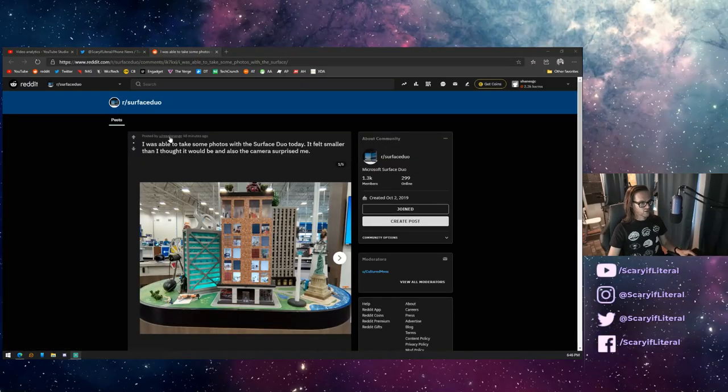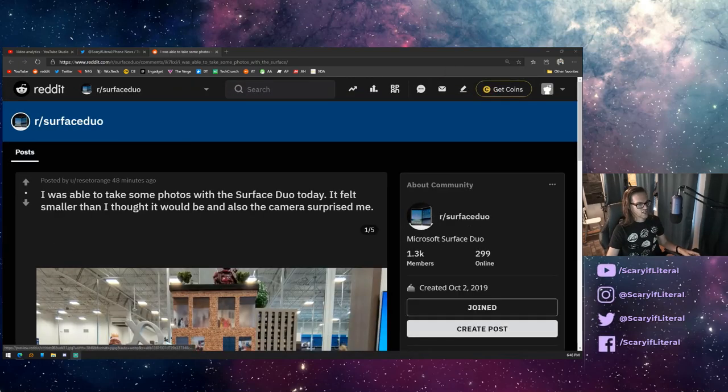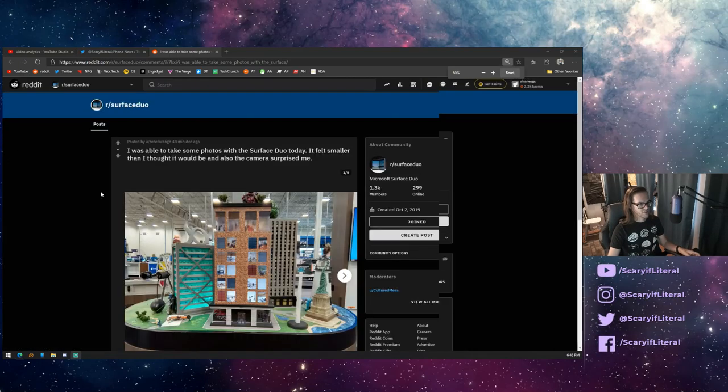What I'm going to do is jump over and look at these photos and see how they look. I did a video before breaking down social media posts from Panos Panay and people like that, and the photos there looked pretty passable, pretty serviceable. Now we have this — this is pre-release software — so it will probably get better than this. But before we go in, the user's name is Reset Orange — thanks a ton for your post.